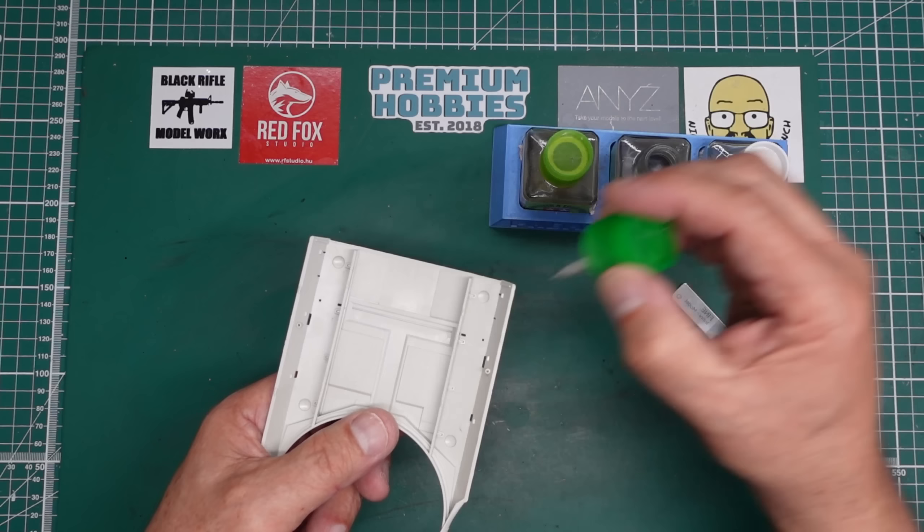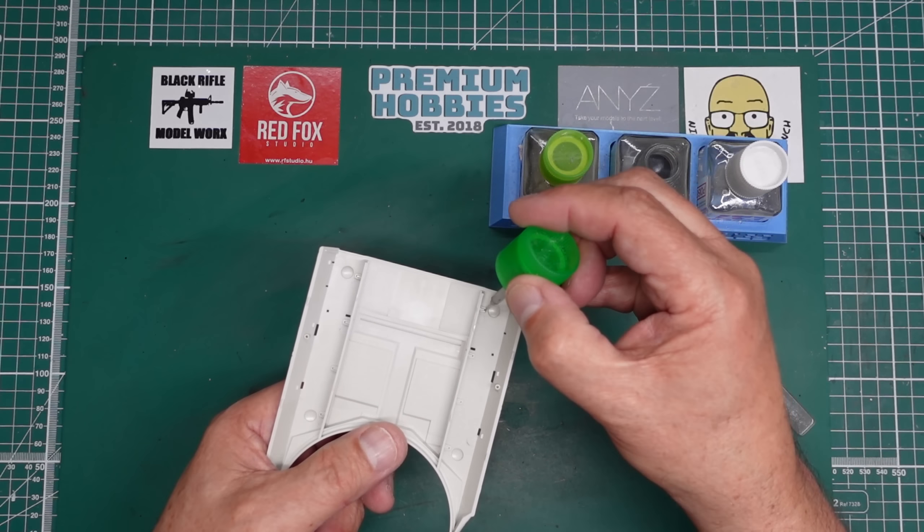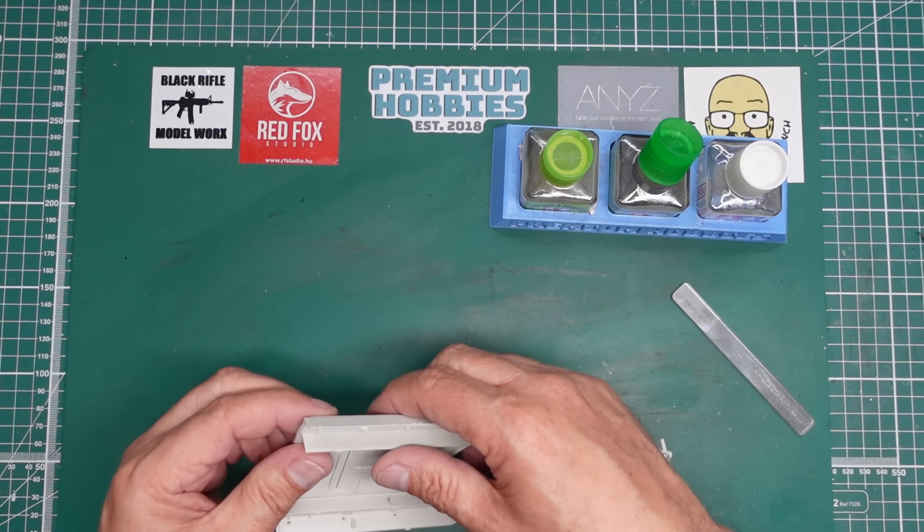I don't know how many of you have joined in on the group build. I haven't put any pictures up yet on the group build, which I must do.